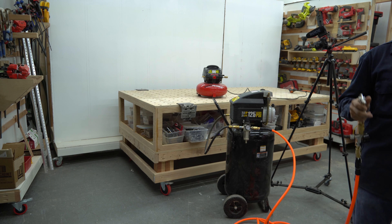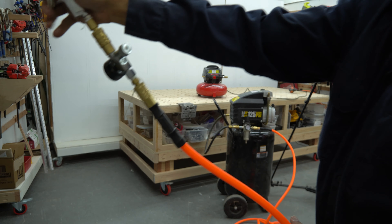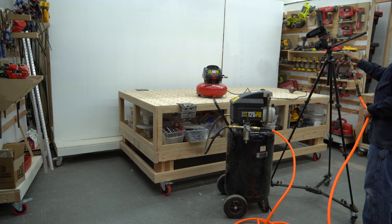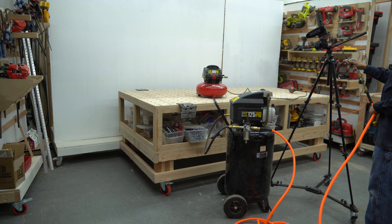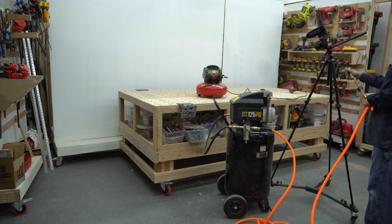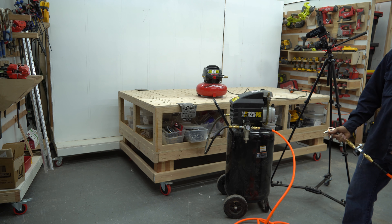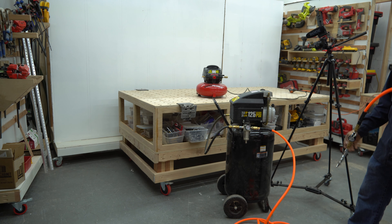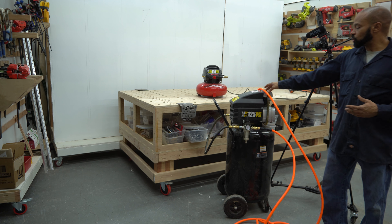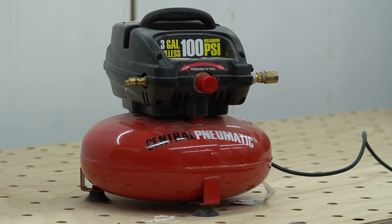I was actually hoping to use it to blow dust off my camera since it gets dusty from being in the shop, and now I'm able to do so. You've got to take the win where you can get it. I'm thankful and grateful that this one functions. We'll just move on from there. Thanks for taking the time to watch the video — I'll see you in the next one.